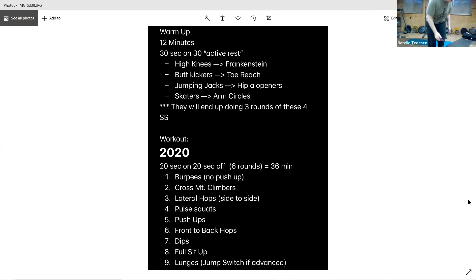We've got those dips again — remember, if you need to do them on the floor, hips come up. We're on the bench. Go. Keep it up, halfway already, and rest.